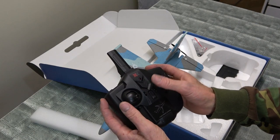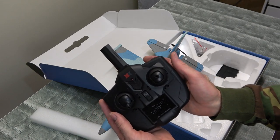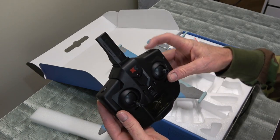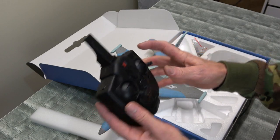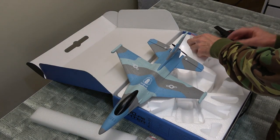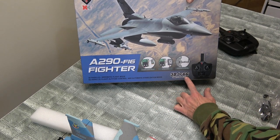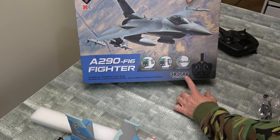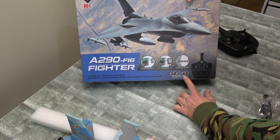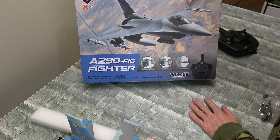There's our radio. This one's working okay, nice and free. Standard XK radio — nothing wrong with that. Our rates up the top and our 6G/3D mode there, very nice. Of course you know it comes with a gyro — fully stabilised in the 6G mode. That's all I'll be flying this in, the fully stabilised mode. That's all you need, because they get away from you pretty quick. So you need the self-level mode for sure.